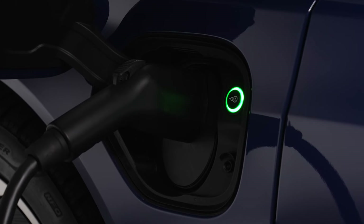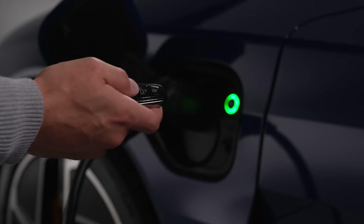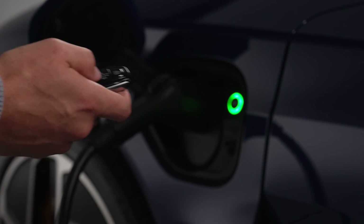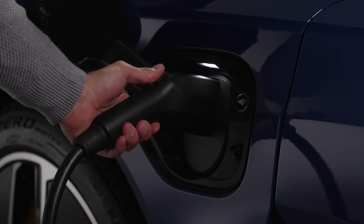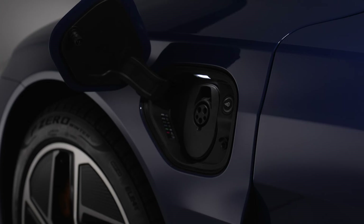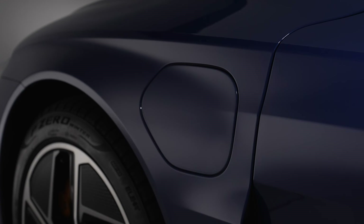When the vehicle charge is complete, the indicator will be solid green. To unplug the charging cable from the vehicle, ensure the vehicle doors are unlocked by pressing the unlock button on the key fob. Then press the button next to the charging port to remove the charging cable. If the charging cable is not removed or disconnected within 30 seconds, it will re-lock.